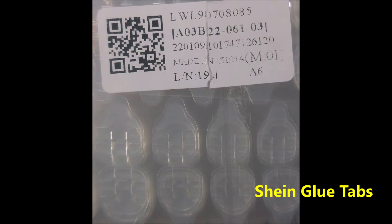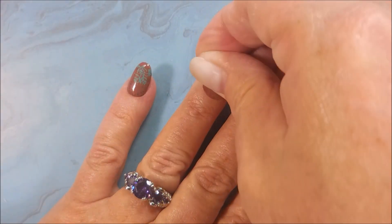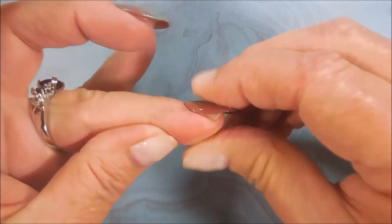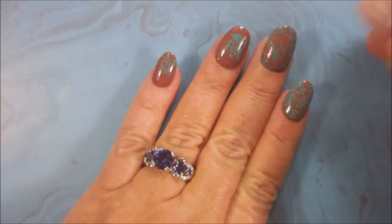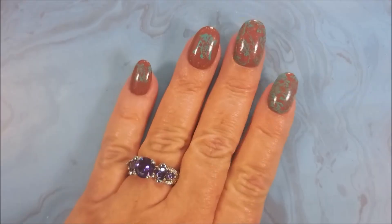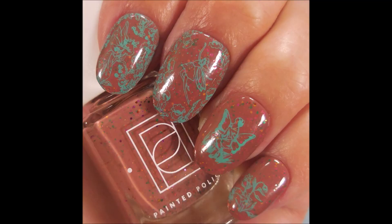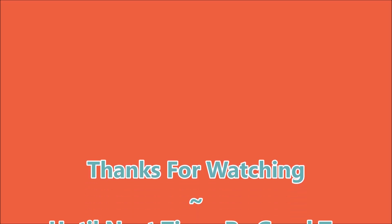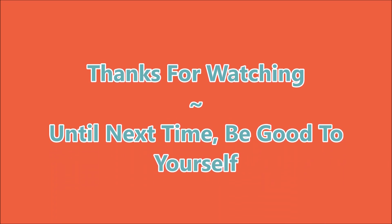These glue tabs came from Shein — I'm just going to use them. I've applied them to my nails and then just line that up and push it onto the nail. Make sure they're straight. I've got a couple of swatch photos; the lighting was a little different so you can see them a little differently. I want to thank you for watching. Until next time, be good to yourself.